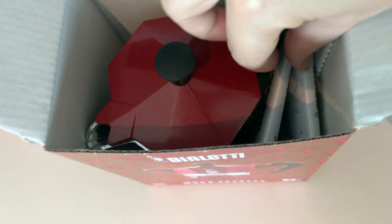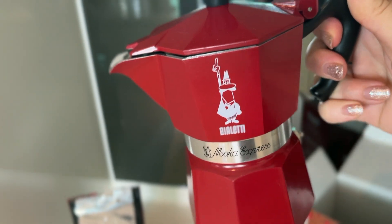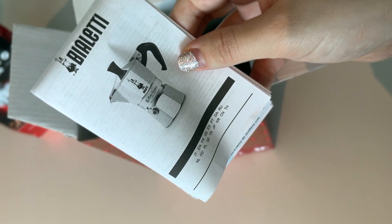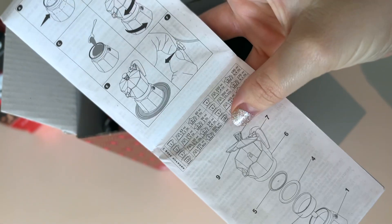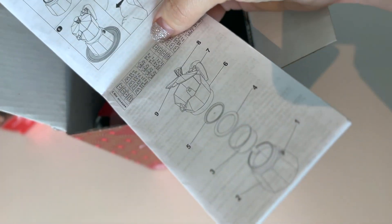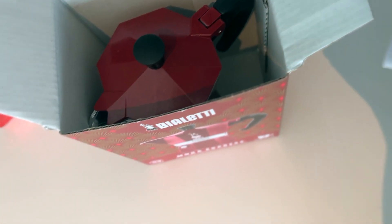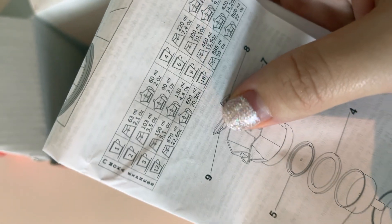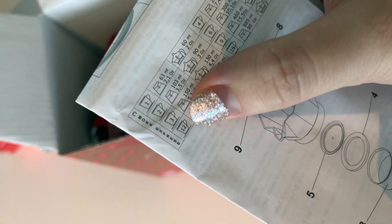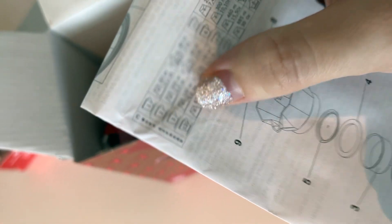The box looks really simple. It has three separate pieces that are already assembled and it comes with a user manual. They also recommend you wash all the components and run the machine at least three times with just water before you make any coffee.